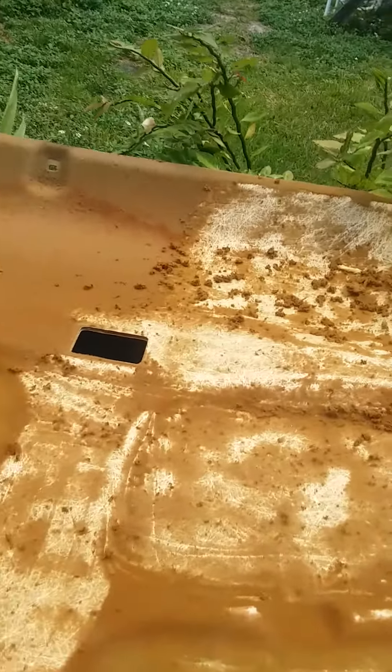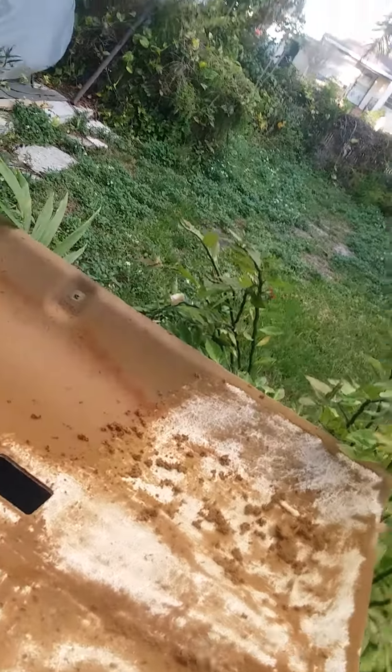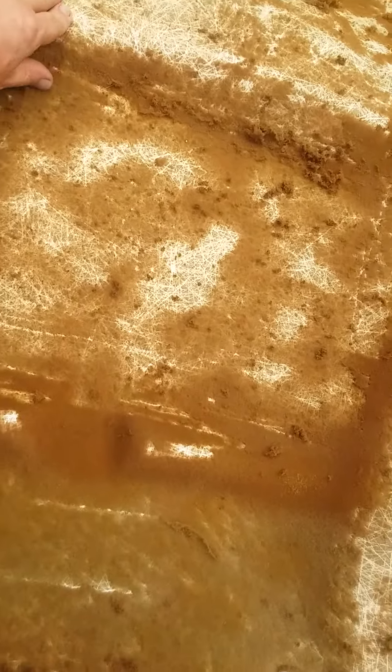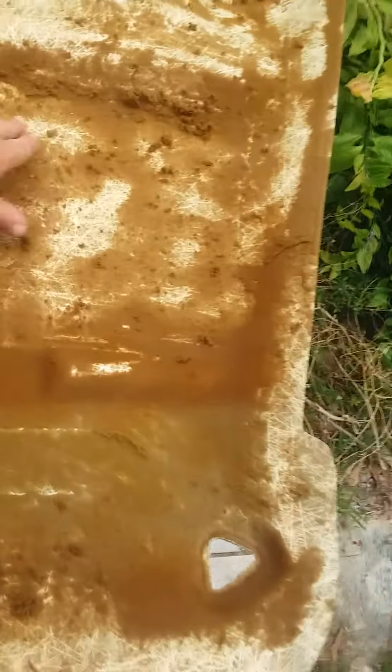Just a quick video on how to remove the headliner foam when you're replacing the headliner in your vehicle. This is off a Ford Ranger — as you can see, it's actually made of fiberglass. Some of these are made of cardboard, but this one is fiberglass, and I had a heck of a time. I tried sanding it — takes forever. That's why they do it in the trim shop; I've seen them sanding it.